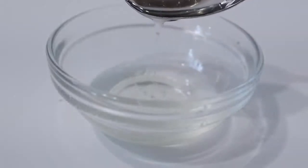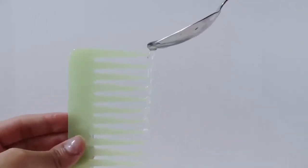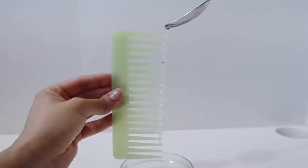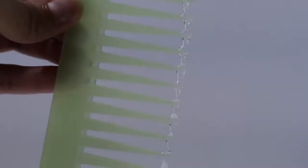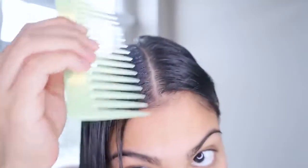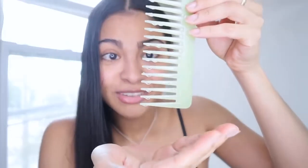Now that you have your castor oil mix, scoop with a spoon some of the castor oil mix and carefully pour some of the oil right on the ends of the wide-tooth comb, like this.